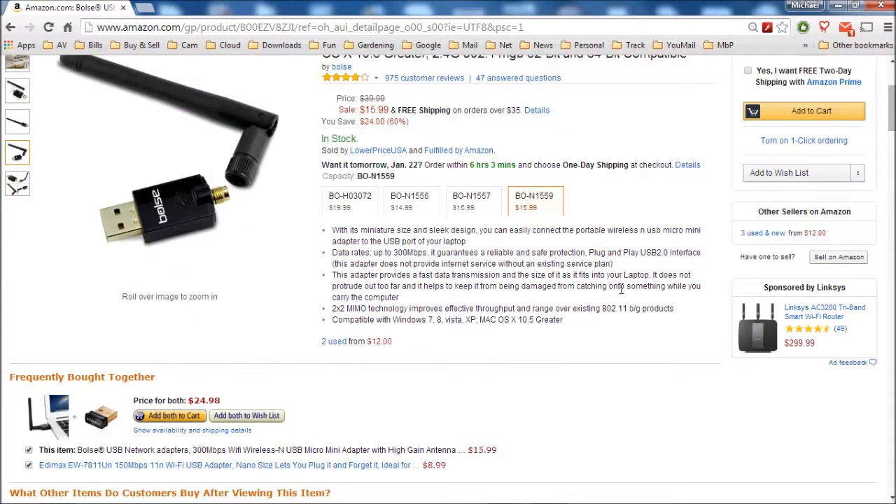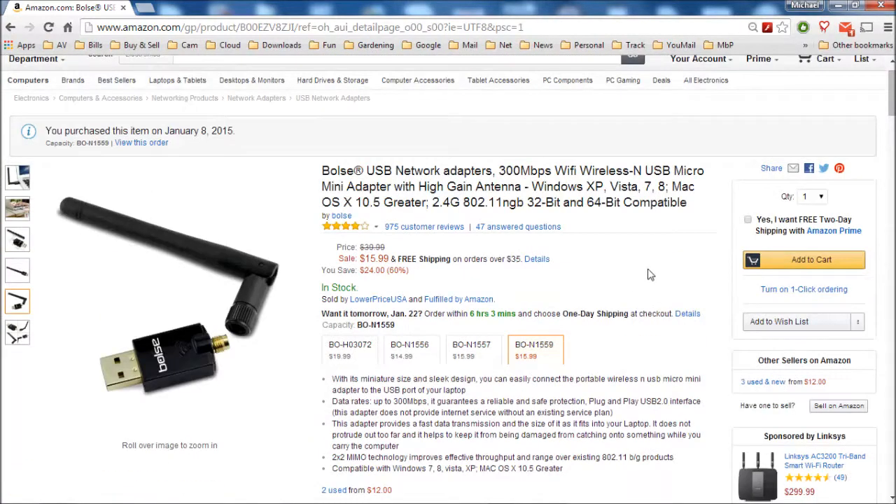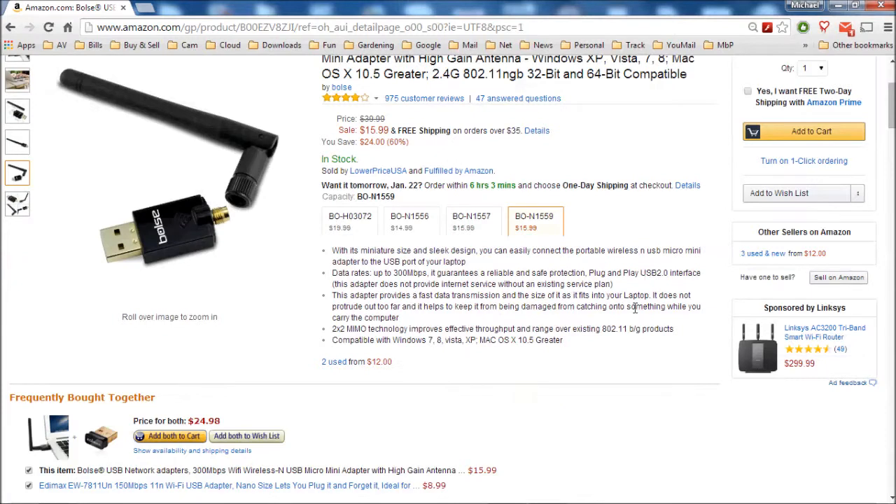Both devices that I got from Bowlse — both their Amazon ads clearly stated that they were plug-and-play. As you can see here, the Amazon ad for the 1559 clearly shows plug-and-play USB 2.0 interface, which is not true.